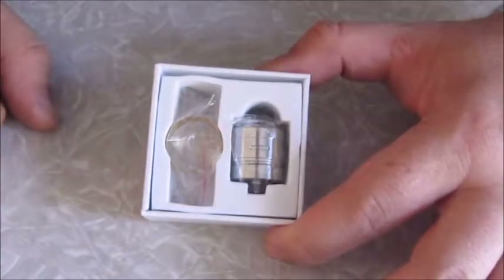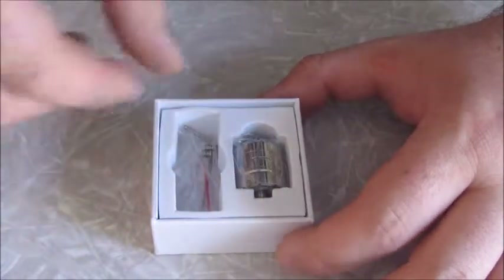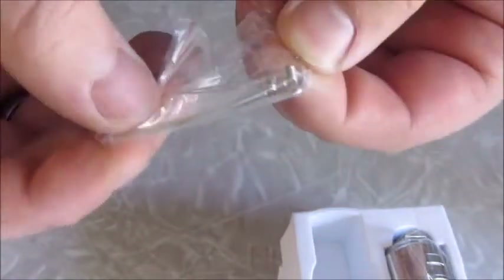Right here you can see that this one's brass — this is the version I got. They also have a copper version. You've got a little box of goodies in here as well: an Allen wrench for the post heads, and it comes with two coils. No wicking or anything like that, so that's just what comes with this.